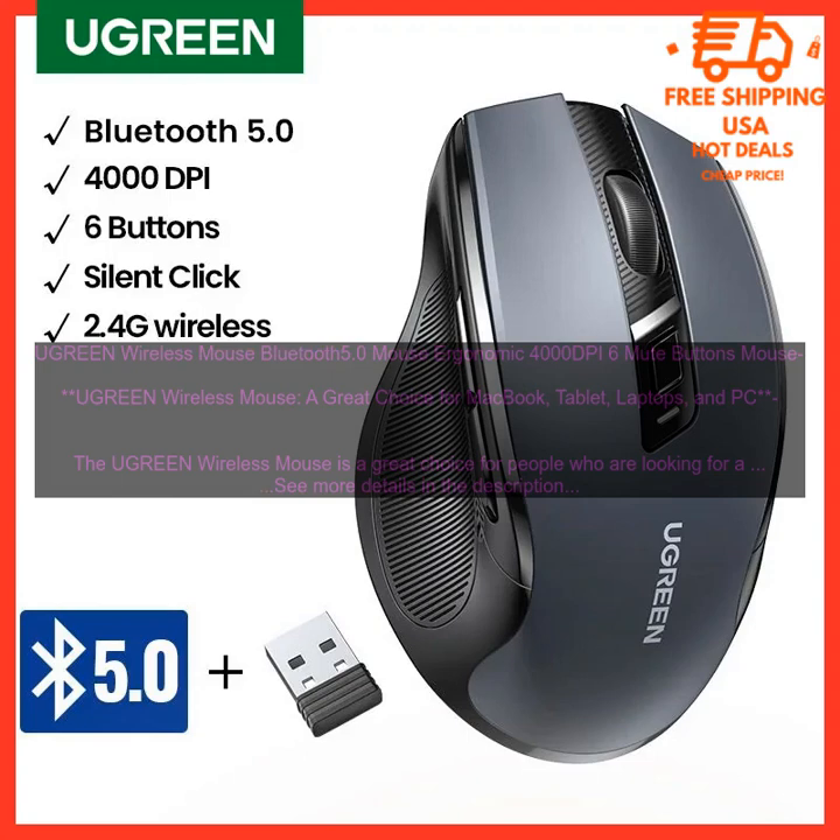Here are some of the pros and cons of the Ugreen Wireless Mouse. Pros: sleek and stylish design, 6 programmable buttons, 4000 DPI sensor, 2.4 GHz wireless connection, up to 12 months of battery life, affordable, and a 1-year warranty. Cons: may be too small for some people, not as durable as some other mice, and some users have reported connectivity issues.